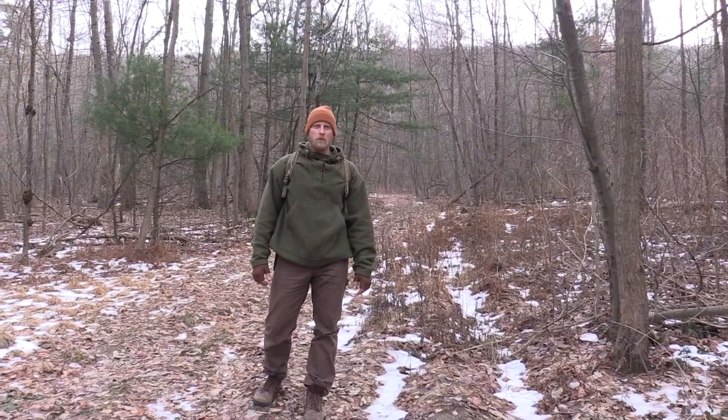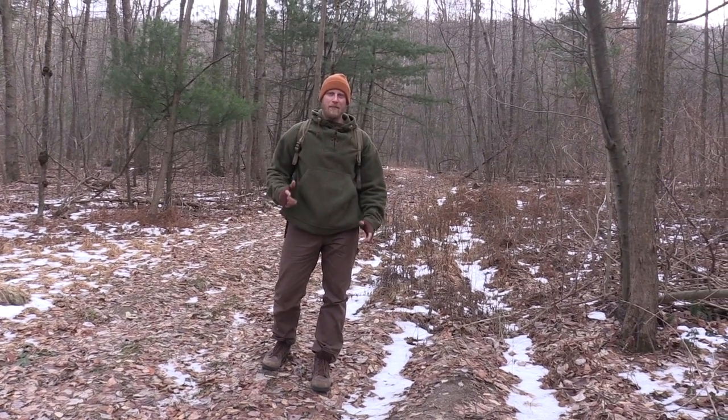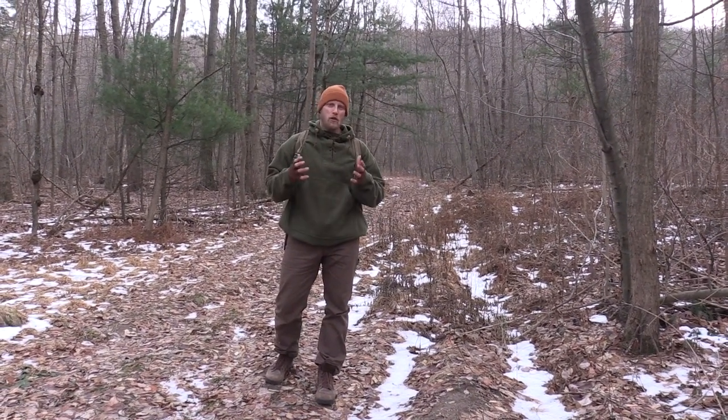Hey guys, this is Dan Wolak with Coalcracker Bushcraft. Today we're going to talk about the kit that I've been carrying over the last month. It's a little bit different than what I normally carry but the components are pretty much the same. Stay tuned and we'll get started on what I have inside my kit.